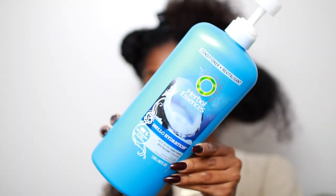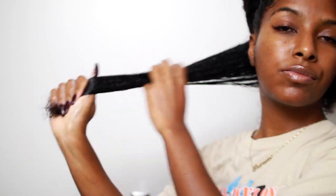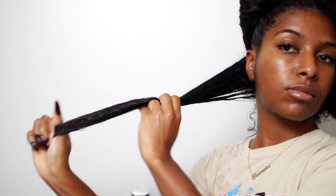Then I'm going to apply some conditioner just so I can see how my curls are looking. This is honestly the perfect time to deep condition as well, so you can kill two birds with one stone, but I'm just using conditioner.